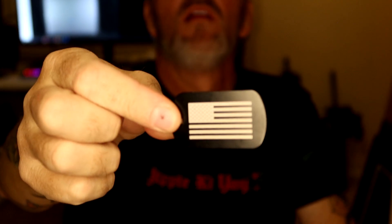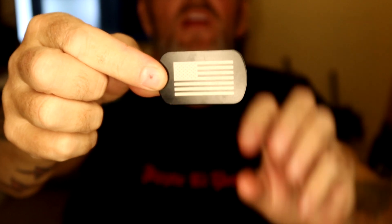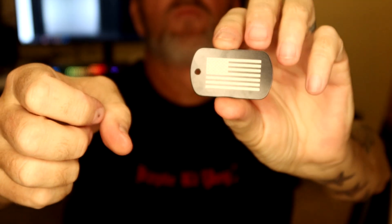What I really wanted to buy the Glowforge for was laser engraving metal. So this is a little flag I engraved on a dog tag. And on the other side, you can engrave whatever you wanted.